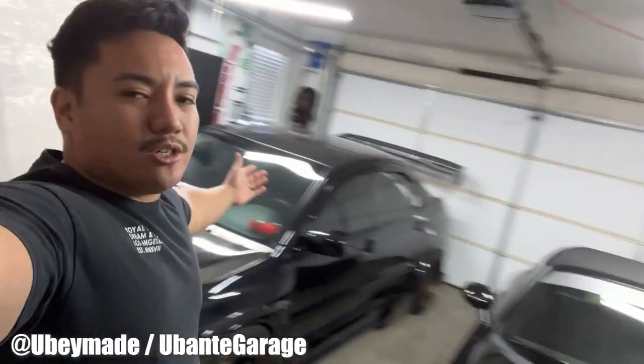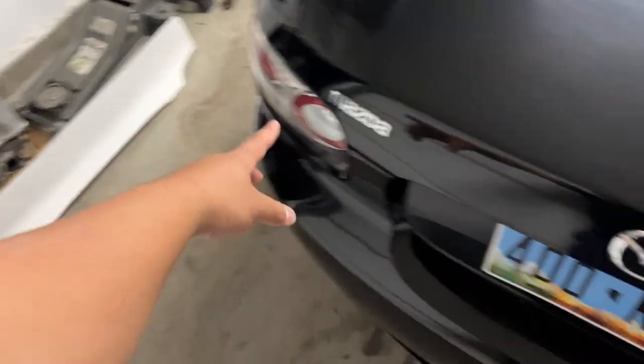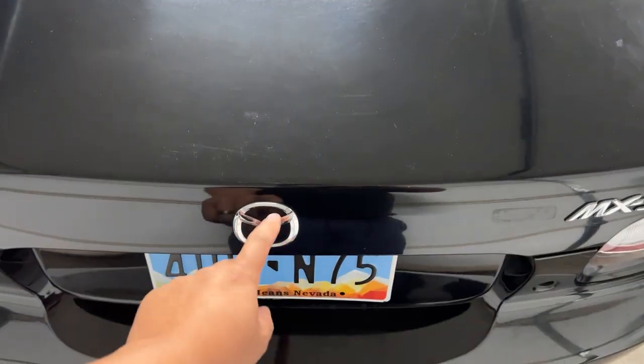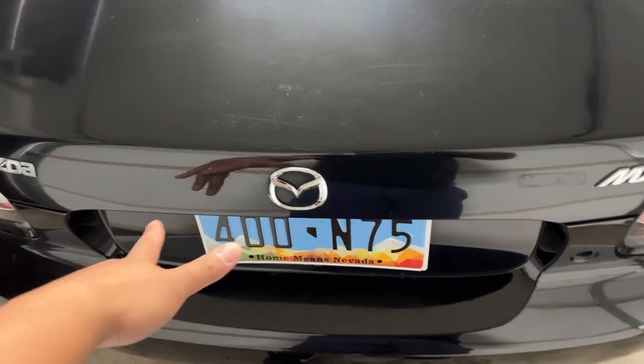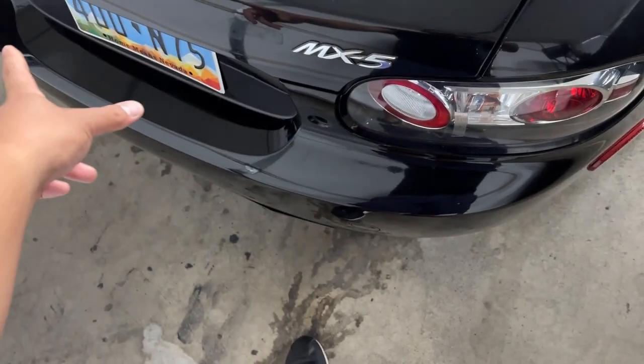Welcome back to the channel - Ubante Garage. We're going to be doing the duck bill spoiler. I want to do four bolts onto it using rivnuts, which should be secure enough on the bottom side. This is the duck bill we're putting on and it looks super good. I'm debating on putting the emblems back on, but we'll see. Let's start with the debadging and get this thing on - subscribe if you haven't yet.